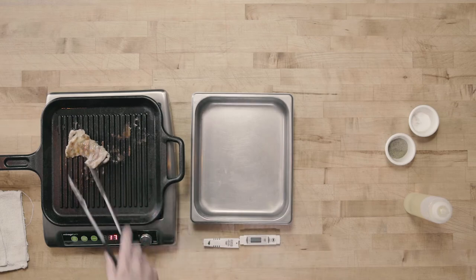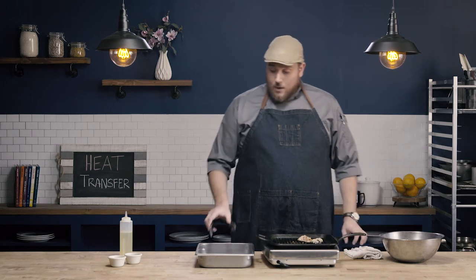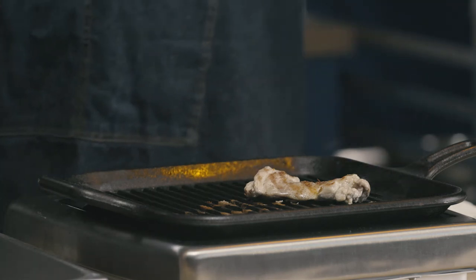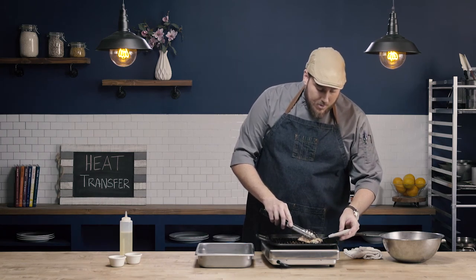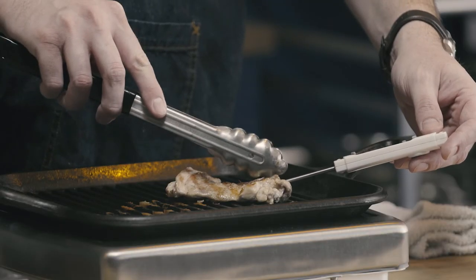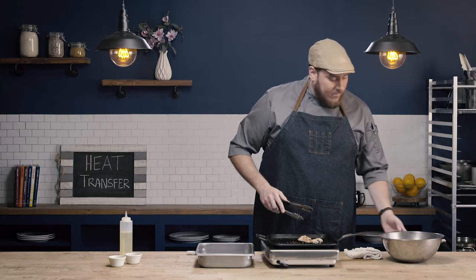I went to go flip it, it wasn't quite there, so I waited another 30 seconds to a minute and then it was ready to flip. I always want to make sure I'm checking the internal temperature using a thermometer — make sure your thermometer is well calibrated. Chicken should be 165°F for 15 seconds. I'm at about 170°F, so we are cooked, and that's perfect.